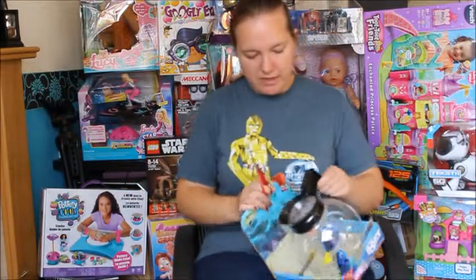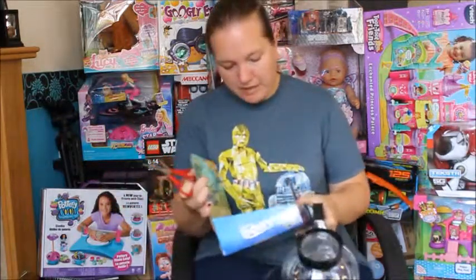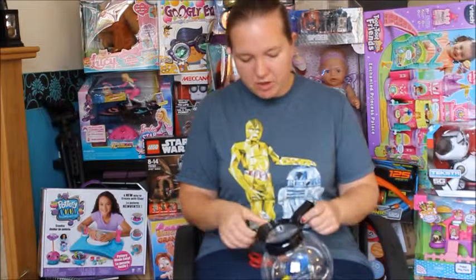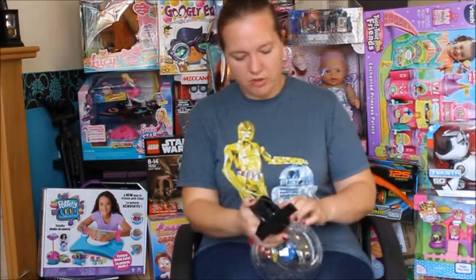So I'm going to get this out and see how good it really is. Let's cut our way through all that plastic. Now this set is for ages four plus — I'm assuming that's because there are little small watch batteries in here, so do watch out with that for young children.